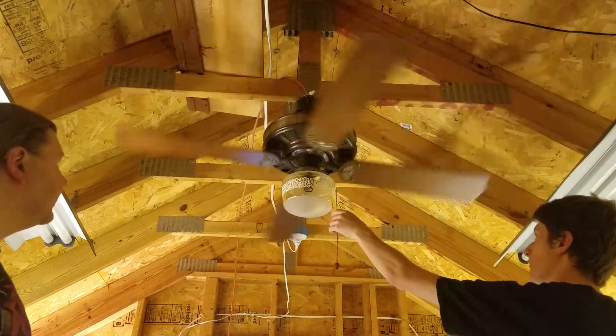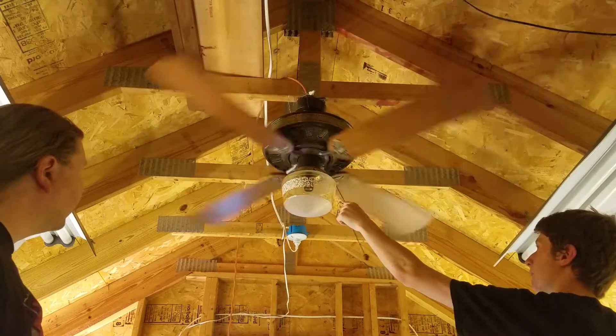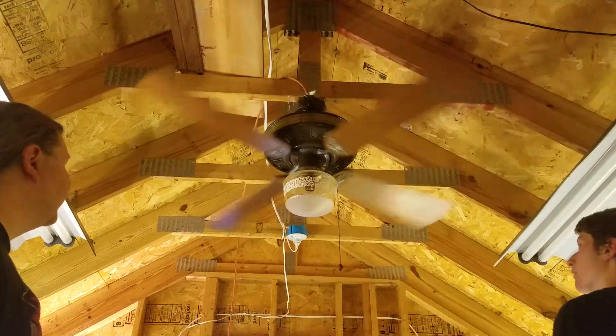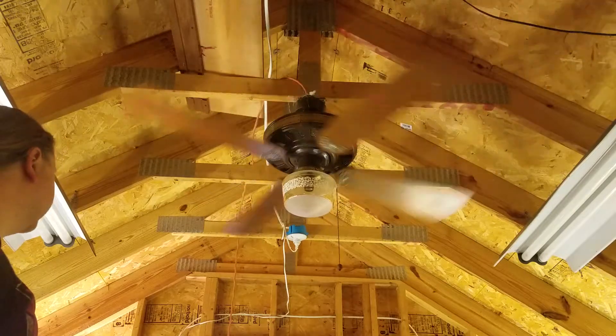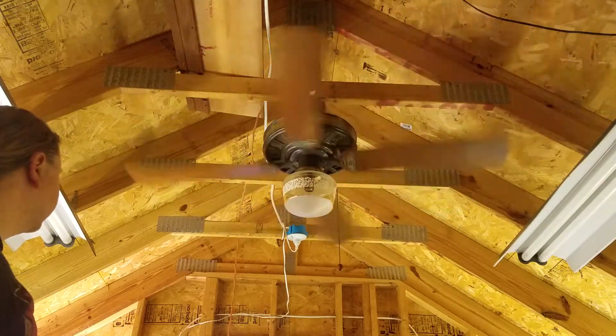I think early on, Emerson made a brass version that did not have an ornate sideband — it had a plain sideband. 0.61 for the medium. The Emerson version is a little bit better quality, but they're all actually good fans. The Lasko ones are good too.